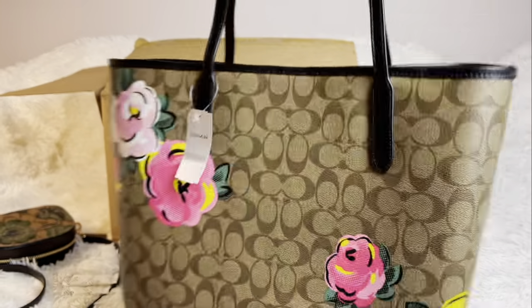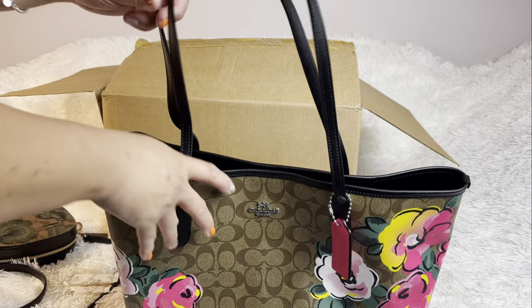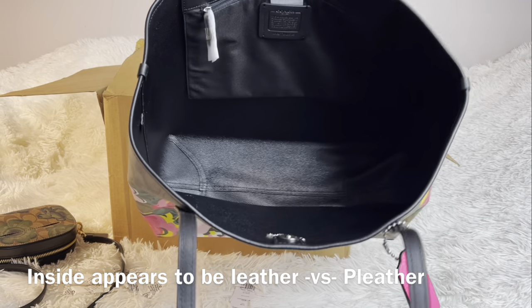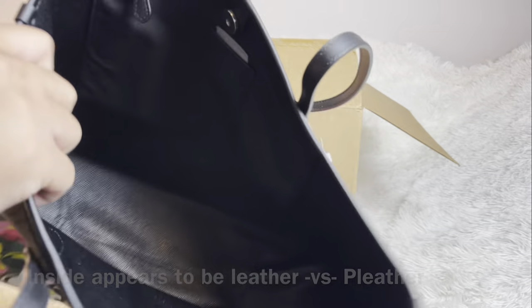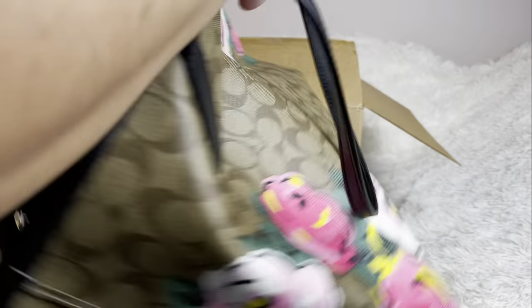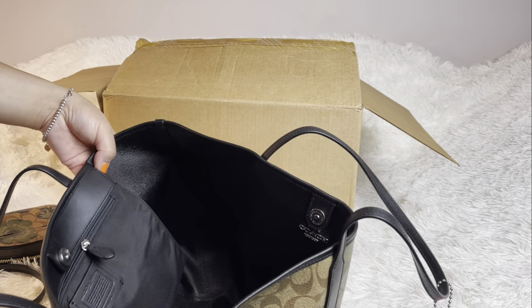It's very lightweight without any organizer. Comment down below if you want a comparison video between this and the Never Full. Inside it's black, so hopefully you can see — it's just one black leather interior, a zipper pocket, a care card, and no additional magnets. Then I notice it has a tag here — I wonder if this is reversible.